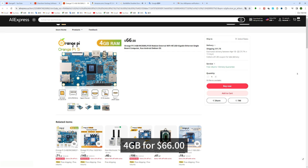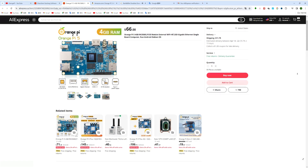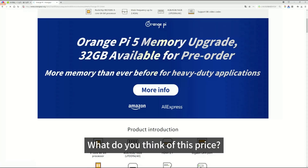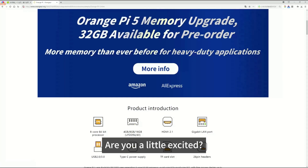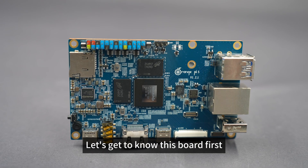4GB for $66. If you buy it when it's first released, you can still get it even cheaper. What do you think of this price? Are you a little excited? Don't worry — let's get to know this board first.